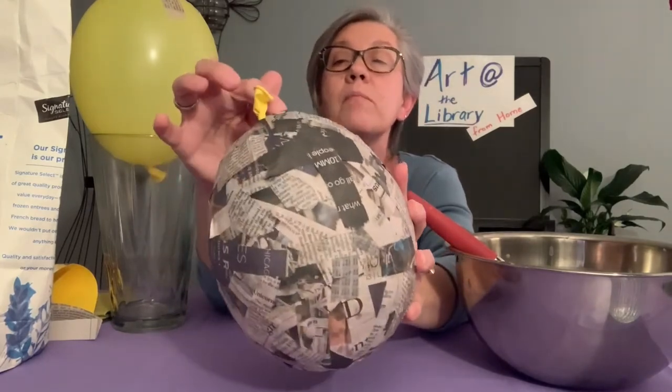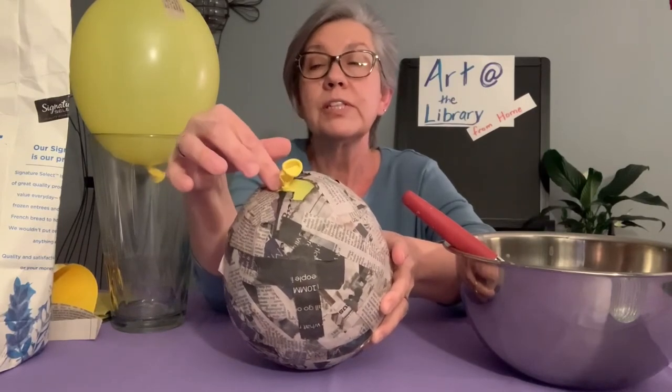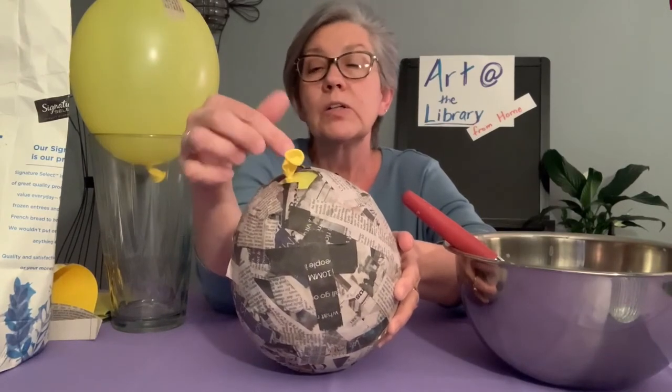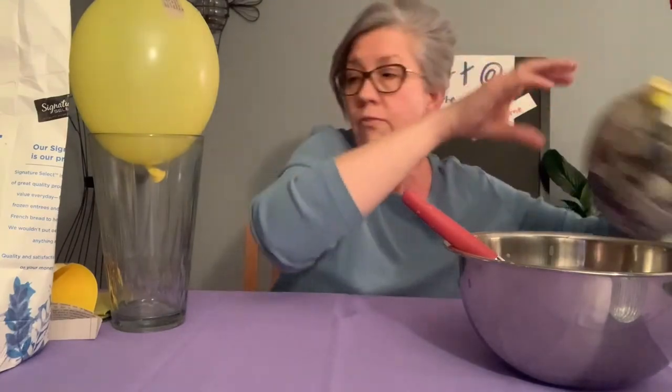At that point you can cut just a little circle and insert a used paper towel roll — or cut it down. That's what made the stick for our piñata.